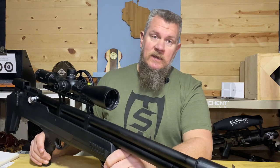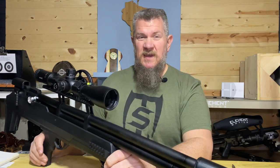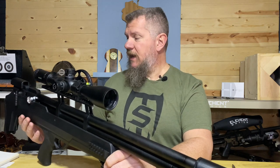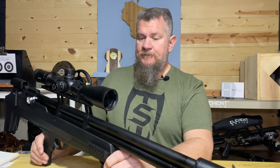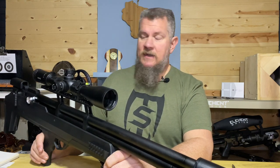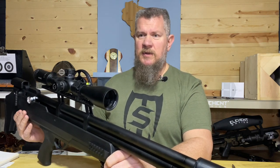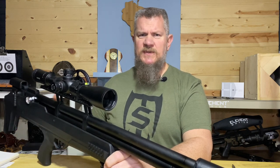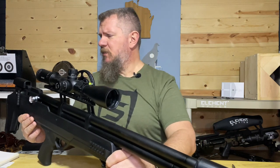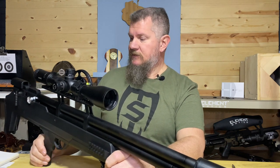The original Avenger came with a polymer stock, and if there was a knock on that rifle it was the plasticky feel and sound that it had when you kind of thumped it. On the bullpup they have changed the material they're using to make the stock, and it feels more substantial — it's got a little bit better sound to it. It definitely has a little bit more of a refined, grown-up feel to the way the stock is constructed.